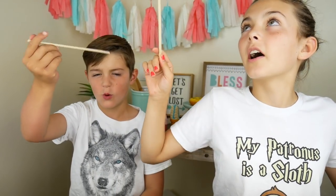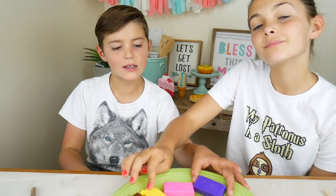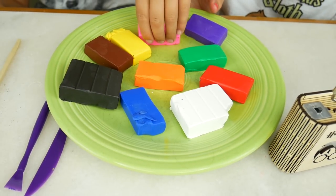Now onto Harry Potter wand making! For this craft we'll be using chopsticks and normal sticks from a tree — you can choose whichever one you want to do, but today we are going to be doing both. The clay that we are going to be using is oven-baked clay. If you bake it, it will get really hard.